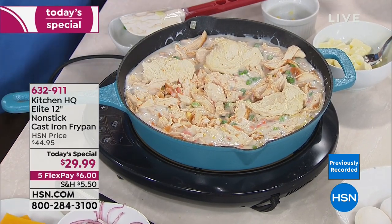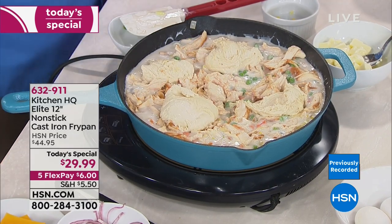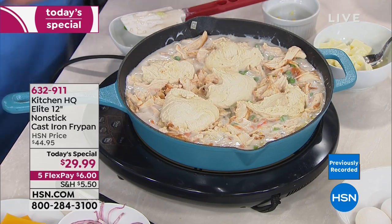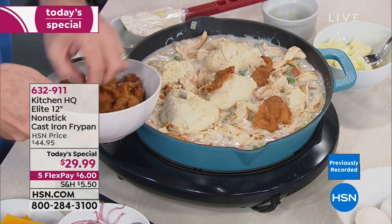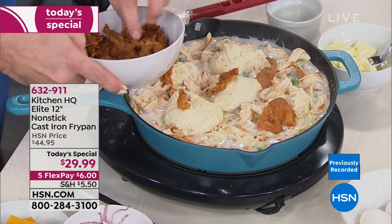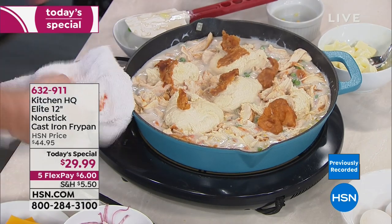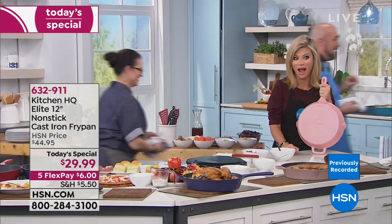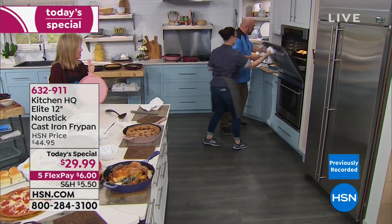Remember when I told you to save those chicken skins? Take those chicken skins and just start putting them right on top — it's not even legal. We're going to bring this to the oven because you have to see the finished picture of this. I'm going to set this here and we can get that ready for the next show.